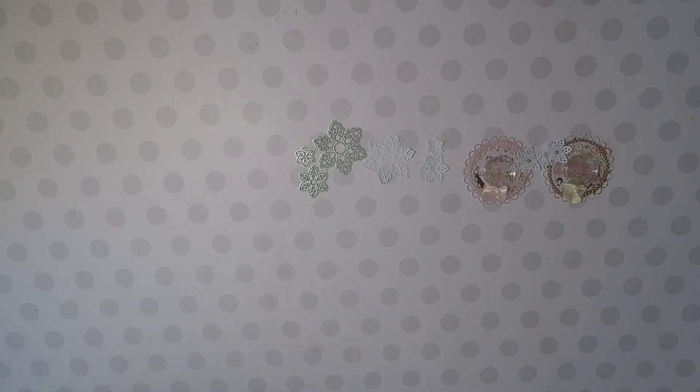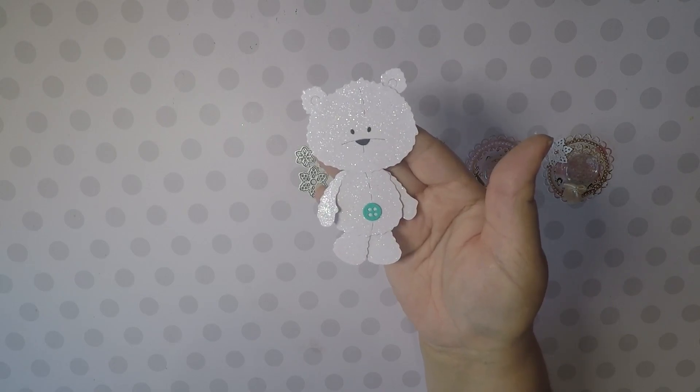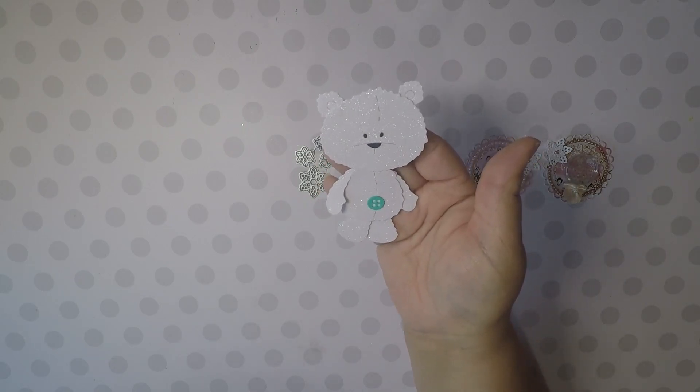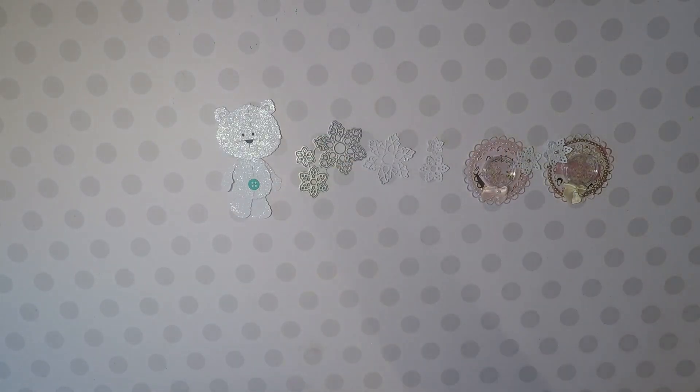And then I had my bear die that I bought and I decided to cut him in white glitter. I thought he came out super cute, my little guy. And so I cut him out.